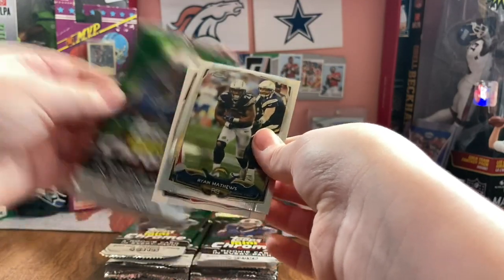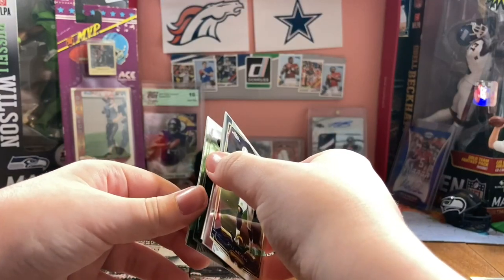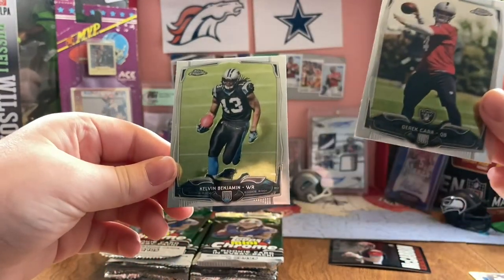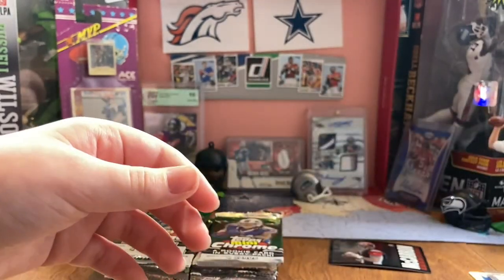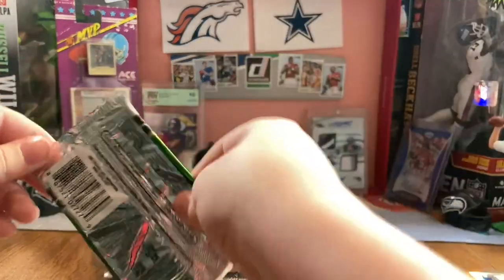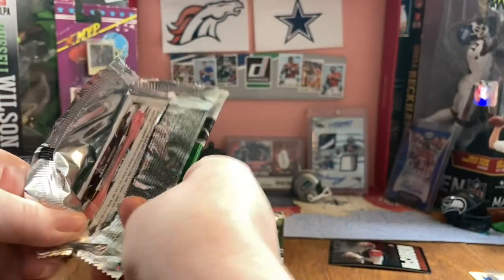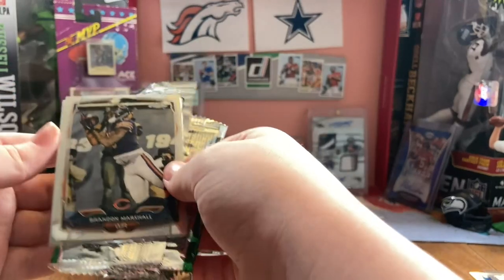Ryan Matthews. Are all the numbered cards backward? I'm gonna save it just in case. Derek Carr, nice. And Kelvin Benjamin. Kelvin Benjamin was not as good as Derek Carr - that's for sure. He was good for a year or two though. I'm saving it.